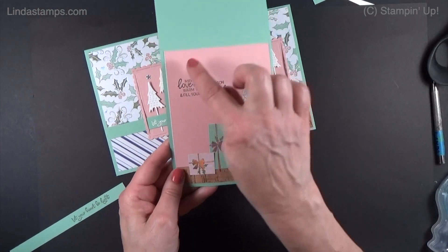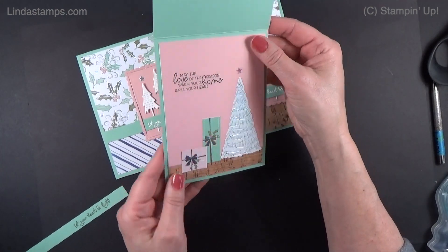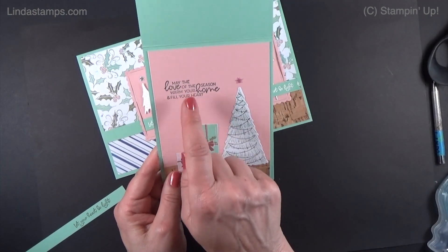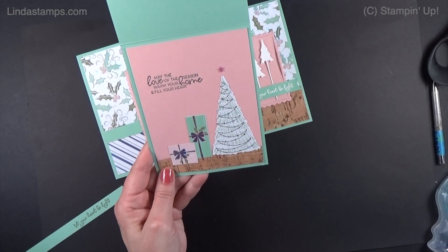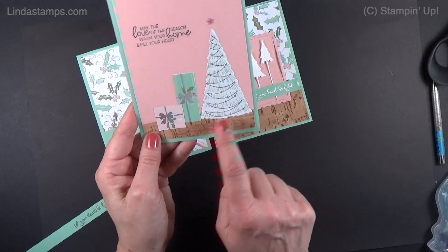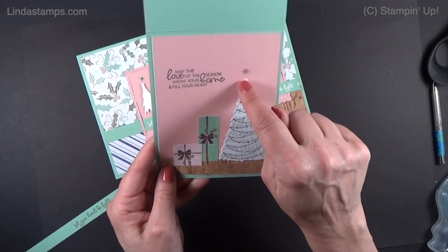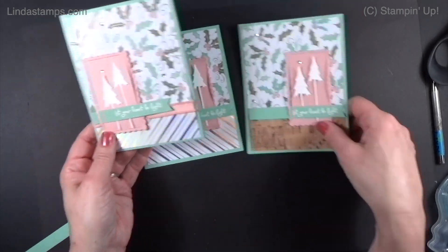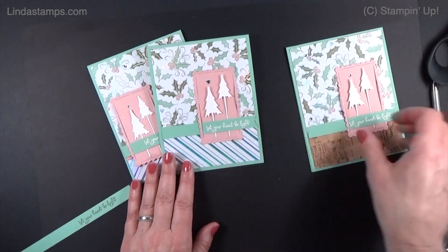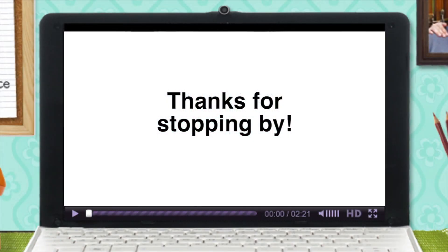On the inside you could just do white, but I wanted to bring that pink in. I stamped it in the darker ink — Mossy Meadow — with a little cork on the bottom. A couple of the presents I cut out of the paper, and this I cut out with the dies. It's a really fun set! Thanks for watching everybody — we'll see you next time. See it, learn it, stamp it!